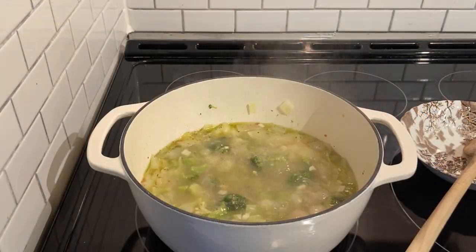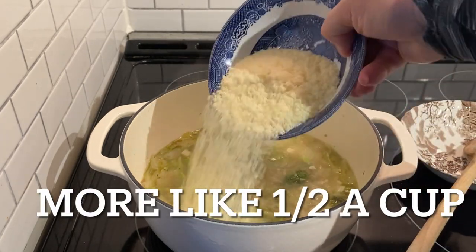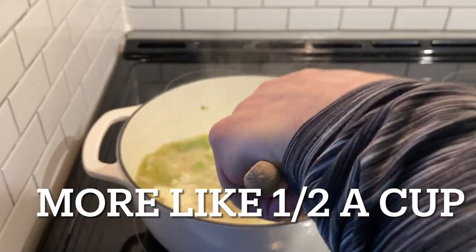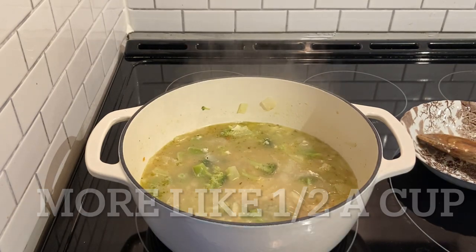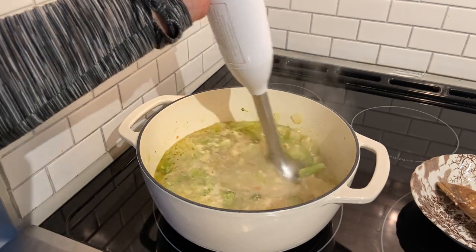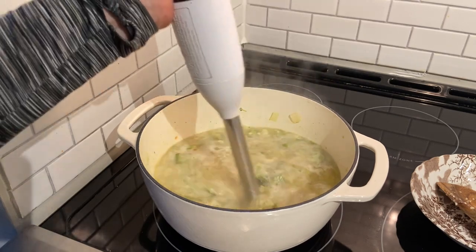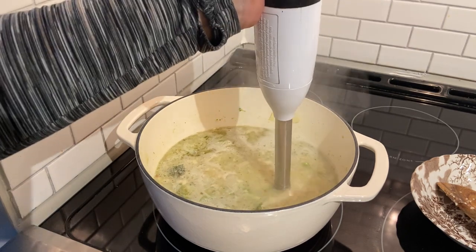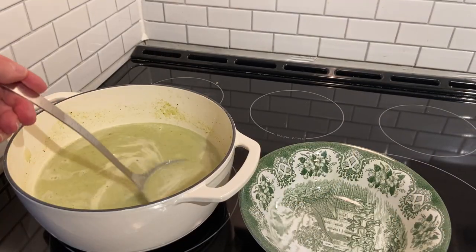What I'm going to do now is add in the parmesan cheese — it's about three quarters of a cup, use your own judgment. I'm now going to blend the soup. I'm going to serve myself some of the soup now; I've turned off the heat.